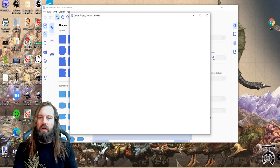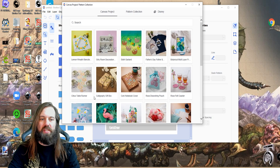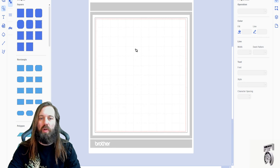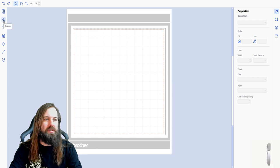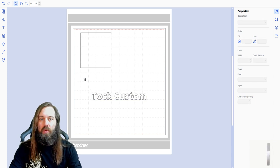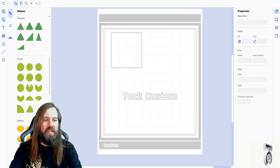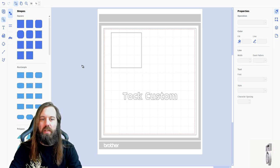Once you've installed and opened the software, it's going to look like this. If you don't have a login it'll ask you to make one, otherwise it'll take you right to this screen. You'll see some example projects for ideas, and you end up with a blank workspace on a 12 by 12 inch mat. There are all kinds of tools where you can make shapes and text — everything you see in black lines it would cut. But I always like to make my own custom graphics.